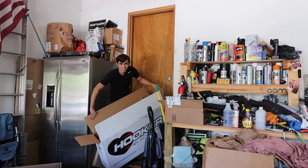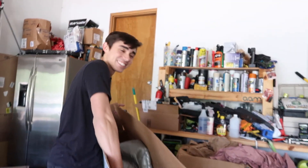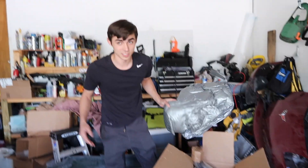Sam, I heard you wanted a hooker. It's a hooker in a box — nice! Alright, you ready for a little unboxing? I opened it up already.